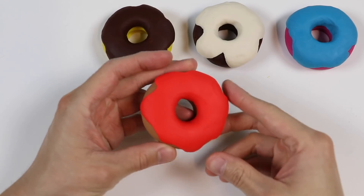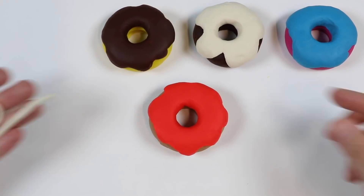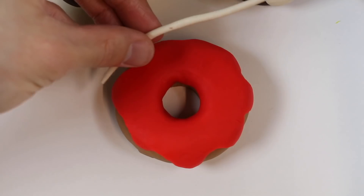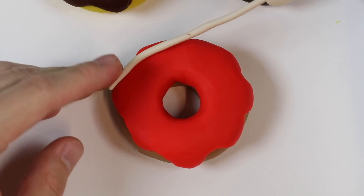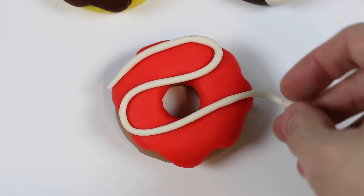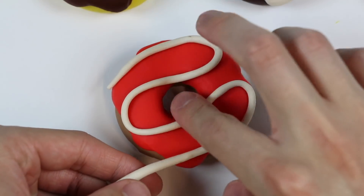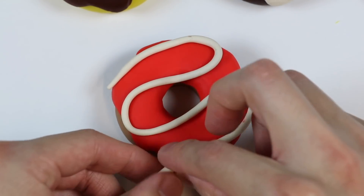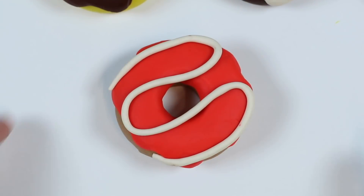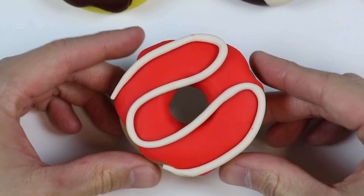Alright! Now let's get a little more detailed. Let's add some sweet frosting to this strawberry glazed donut. This donut looks super yummy now, don't you think?